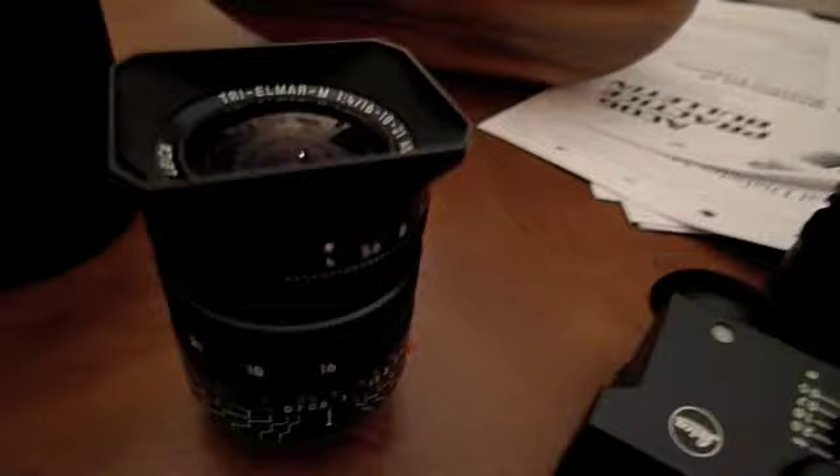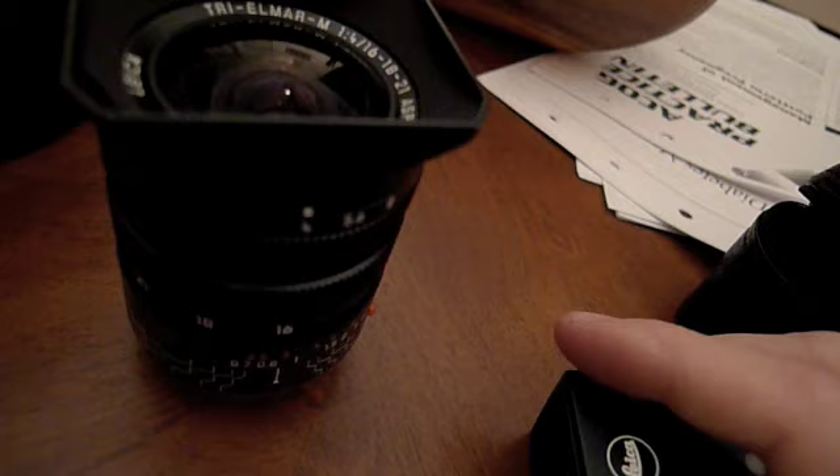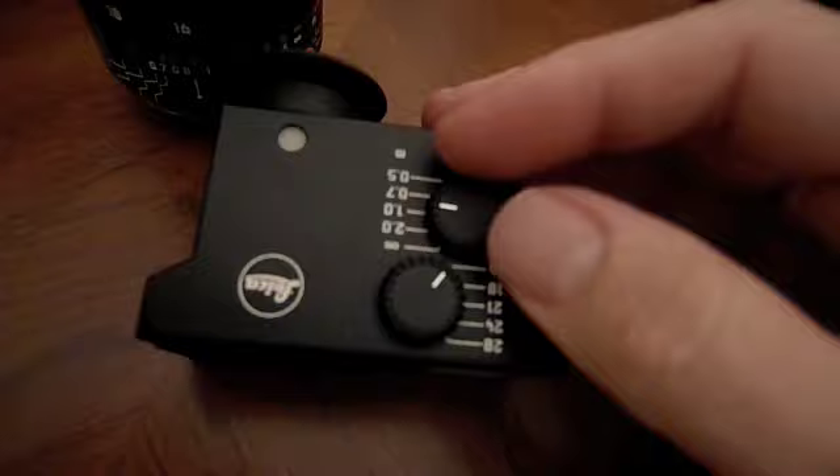One cool thing — though some people don't consider it cool — is that your frame lines in an M camera don't go to 16, 18, or 21. So Leica created a universal viewfinder that attaches to the top of your camera. People refer to this as the Frankenfinder because it's huge — let's set it next to the lens, it's almost as big as the lens. But what's very cool about it is you just set the lens to 16, 18, or 21, and you get the correct frame lines through the viewfinder. It works very well.